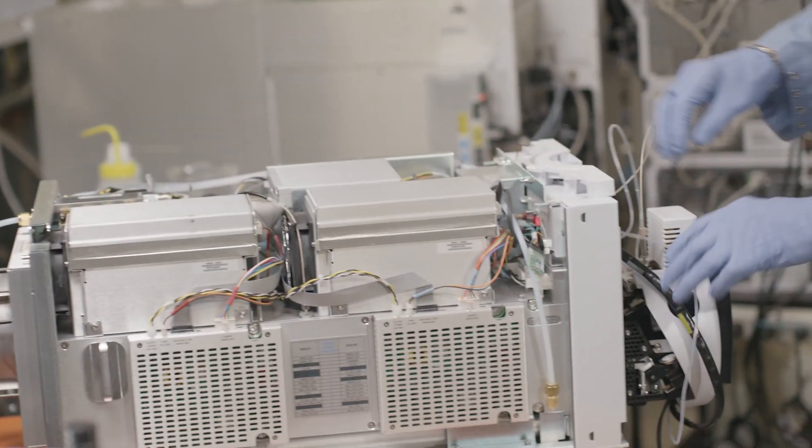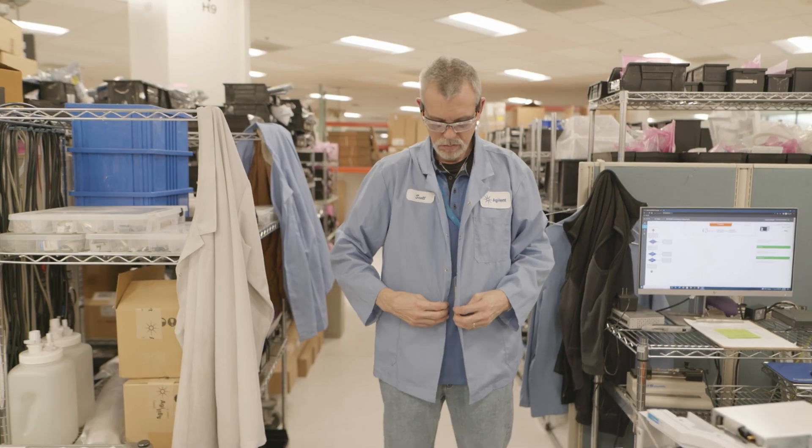Getting ready to PM this Altivo. It has passed all its preliminary tests upon coming in. Now it's time to give it a little TLC and a little cleanup.